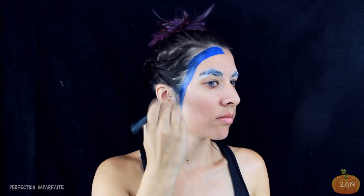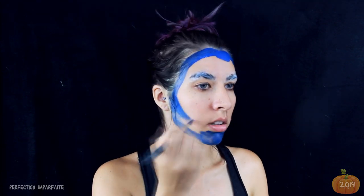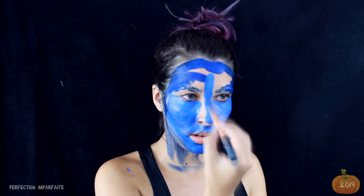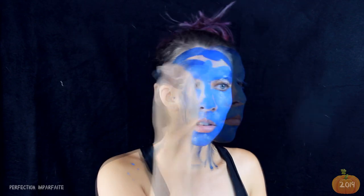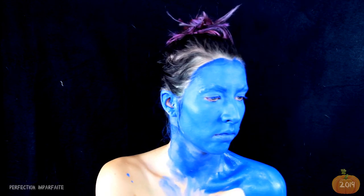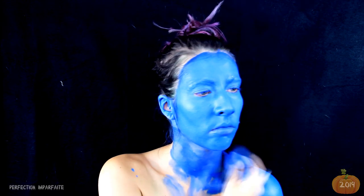Puis je peins mon visage en bleu. C'est un bleu plutôt soutenu, en peinture à eau. Évidemment je vous passe en accéléré cette partie car ça dure longtemps. On fait attention en peignant nos sourcils de ne pas enlever la colle. Je voulais un beau bleu, assez opaque. Du coup j'y ai passé 15 bonnes minutes.